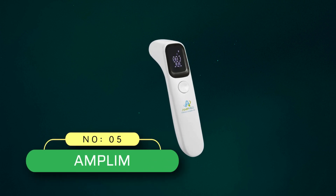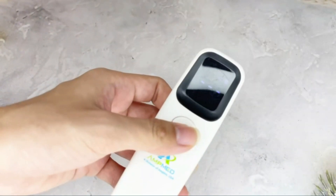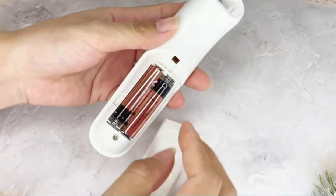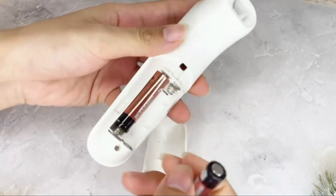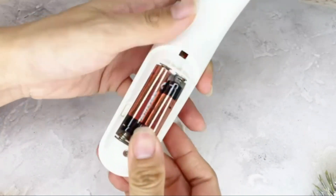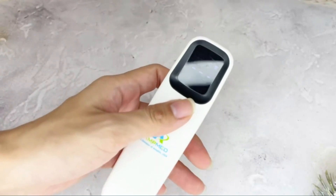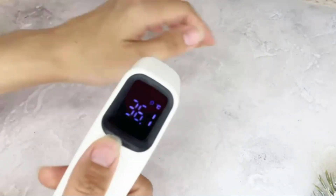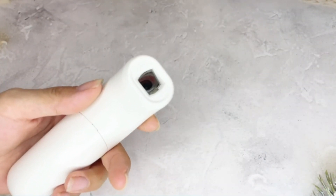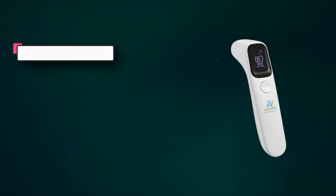Number 5: Amplum contactless thermometer made in USA. The Amplum forehead thermometer is touch-free, making it a hygienic way to measure body temperature without any physical contact with the skin. It is clinically proven for use at home, in clinics, or at the workplace. With high precision infrared sensor technology, this digital thermometer provides accurate temperature readings in just one second. It can be used to measure body temperature for all ages, including babies, kids, and adults.